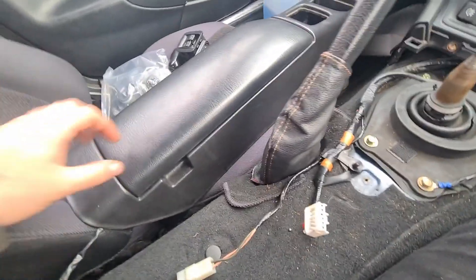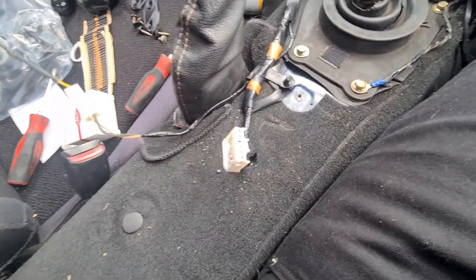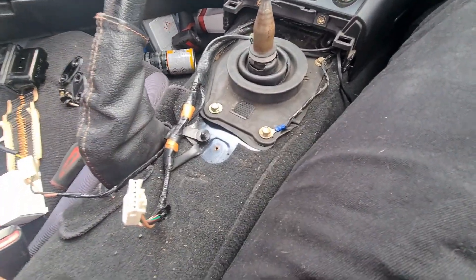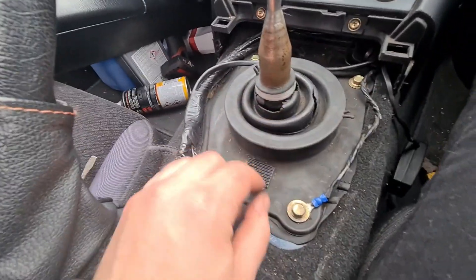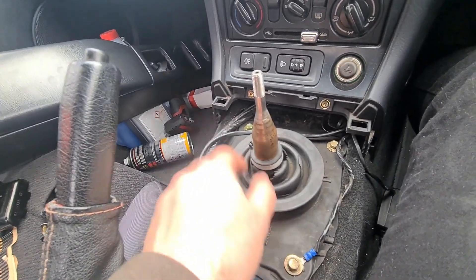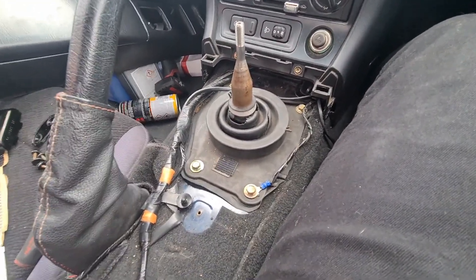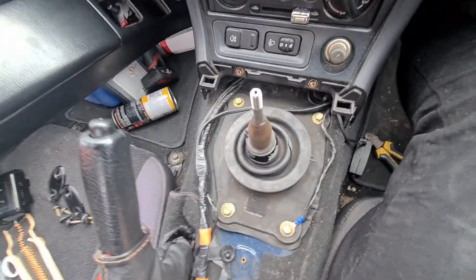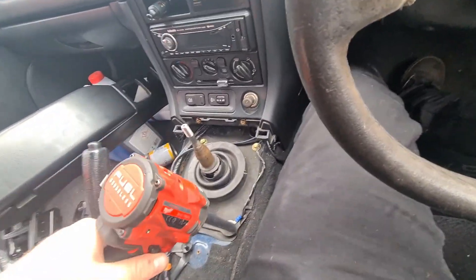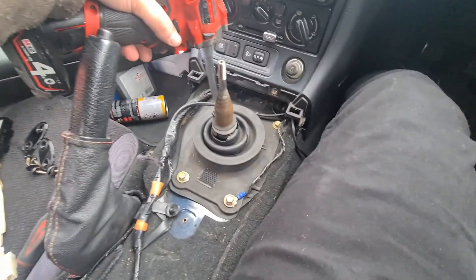Mine's got a connection for the alarm and central locking, so I'm not going to undo that and mess it up. Once you've got the console out of the way, you can see your gator — and mine has definitely seen better days. It's completely ripped all the way around, hence why I'm replacing it. Now you need to remove your four 10mm bolts. I'm going to be lazy and use a gun.